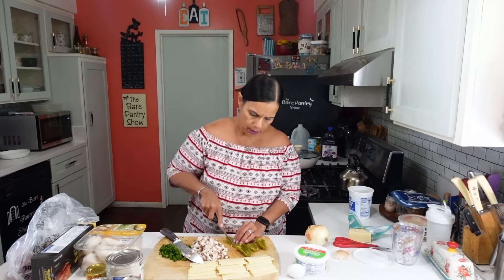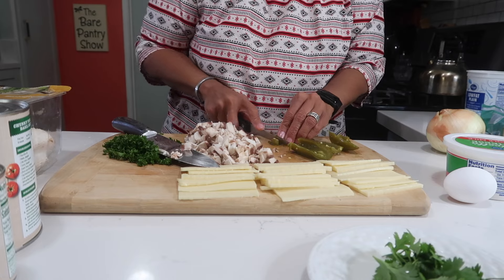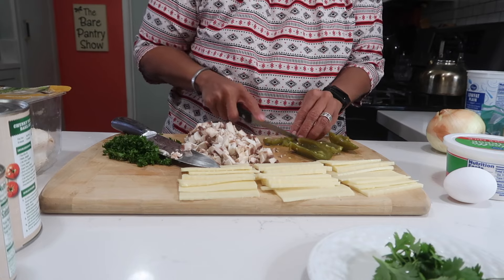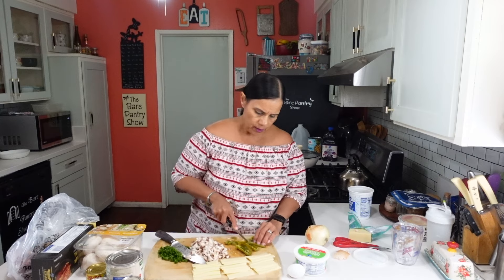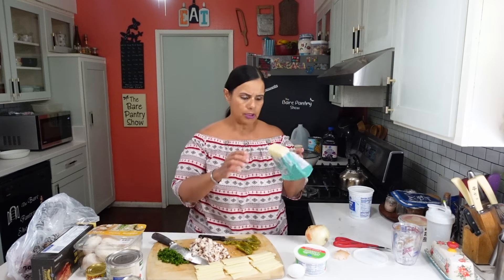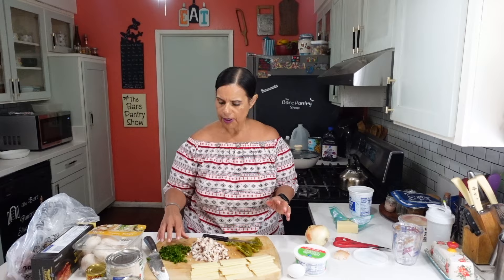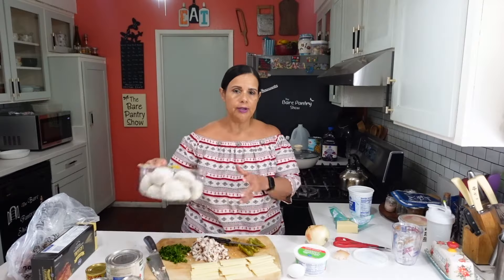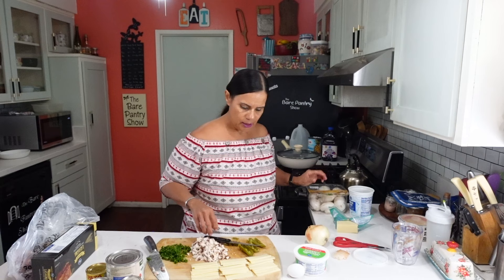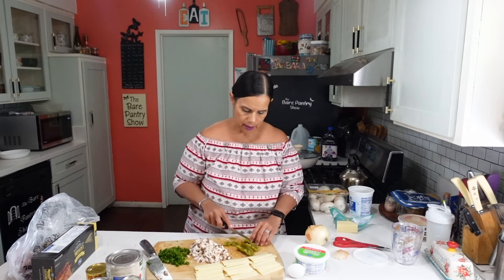I did a little bit of the prep work already before I got started. Right now I'm cutting up some jalapenos from the tin. You can use fresh jalapenos too if you want to. I have a block of mozzarella cheese and I just sliced up some of it — I'm not going to grate it. I've got some fresh parsley, some chopped up mushrooms. Just picked these up at Costco. And I'm slicing up some of these peppers because I want it a little bit spicy.